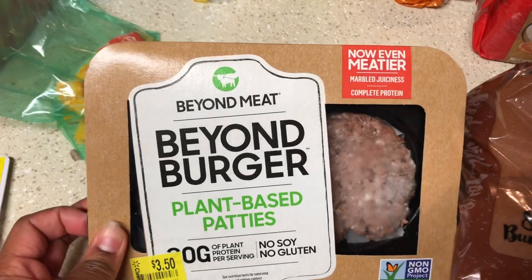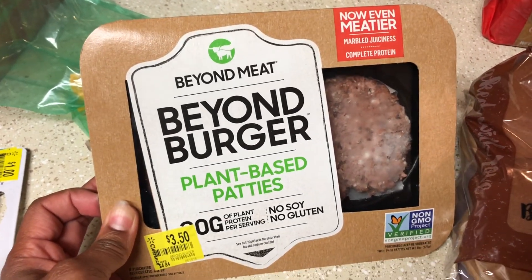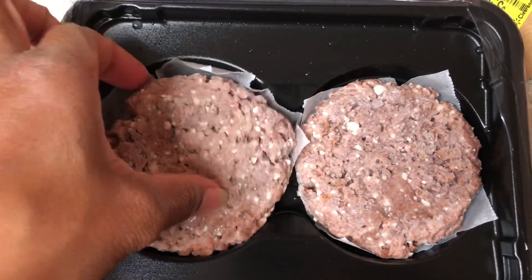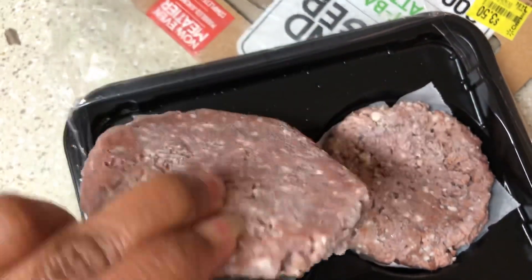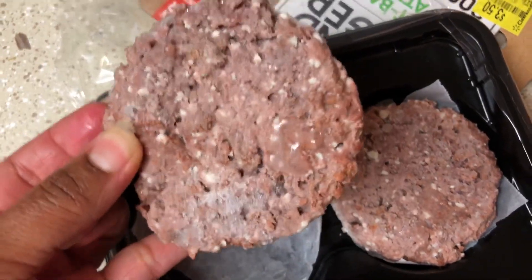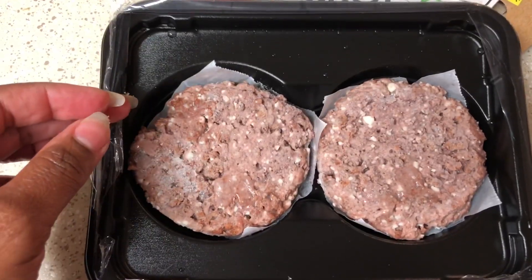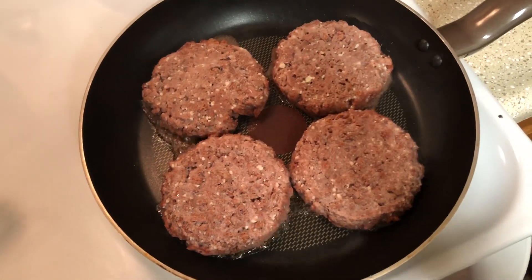I don't know, y'all, but we're about to try it! I opened them up and this is what they look like — they actually smell like burger patties, nice and frozen. They really do smell like a burger. I am starving, my kids are starving, and I cannot wait to try this plant-based Beyond Burger. They are now cooking in the skillet.